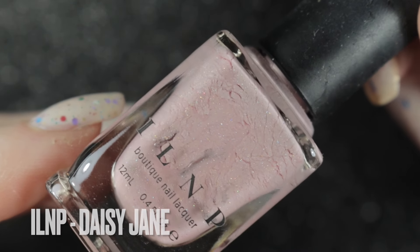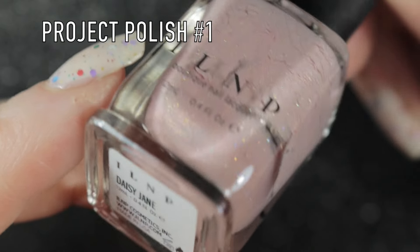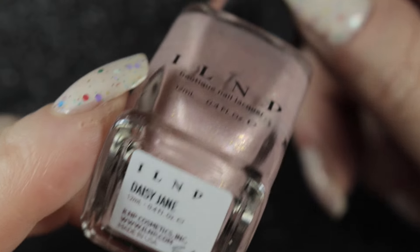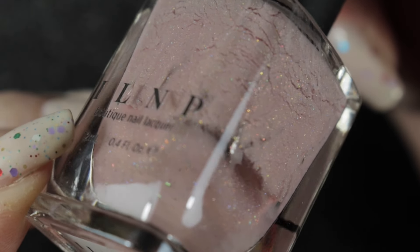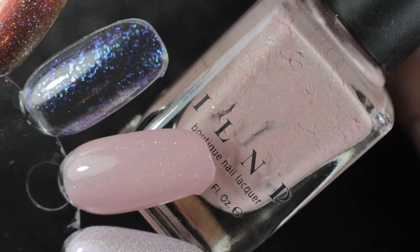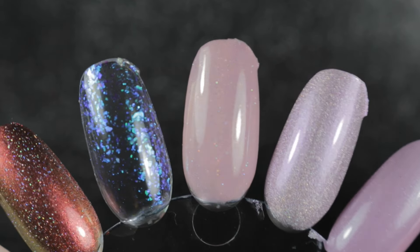I'm going to be starting off this rack with Daisy Jane by ILMP, and this is one of my project polishes. I've probably only got about one manicure left in this one so I really do want to use it up, but I do also have a backup bottle. It's a very pretty delicate pink with very fine scattered holographic glitter in it.